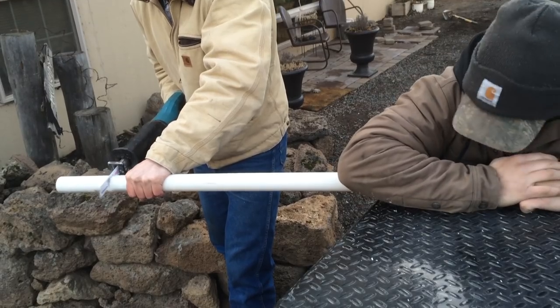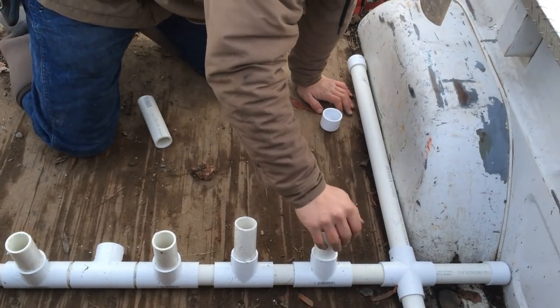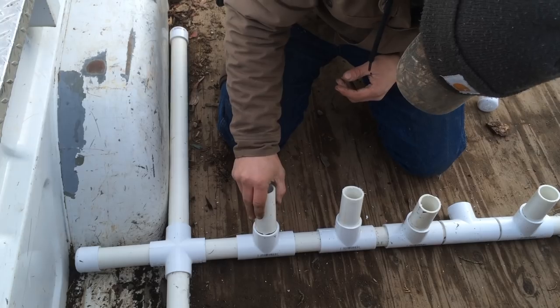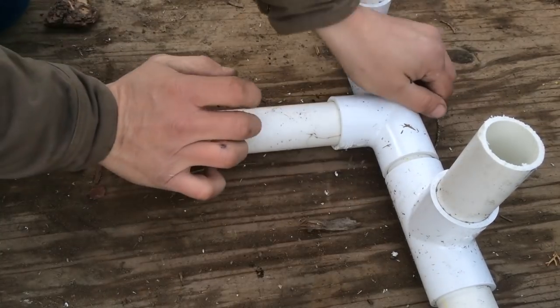We're going to cut six inch pieces for the rod holder, and we're going to want to angle these. Some of ours are straight up and down, but we found it's a lot easier when they're angled — a lot better for the rods. Once you're sure you've got everything positioned where you want it with the T pieces, then you want to glue them in.